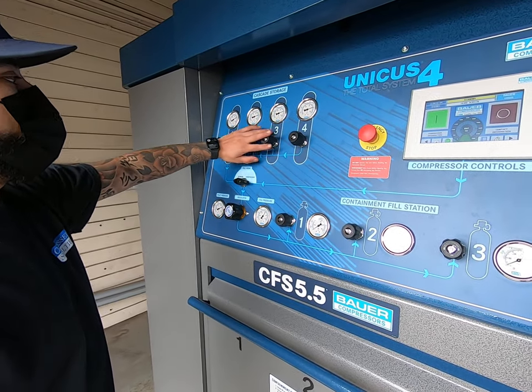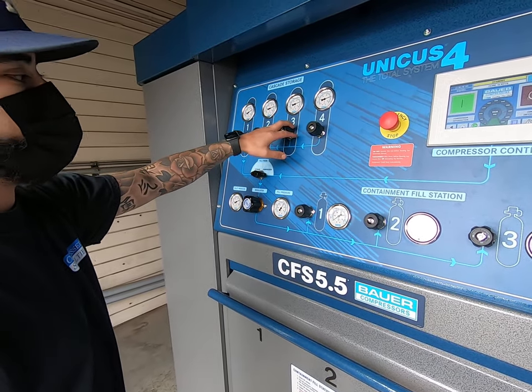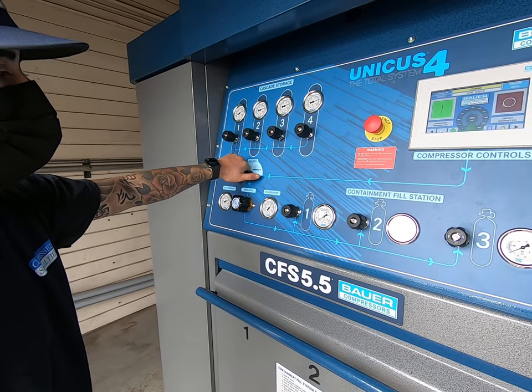If you deplete all of your storage — say you get below 4500 — you're never going to get that 4500 into your bottles. So you can shut all of these off, move over to compressor mode, and then it'll fill directly from compressor to your bottles.